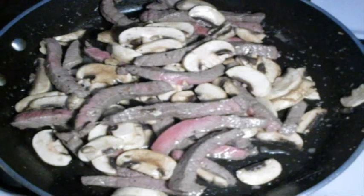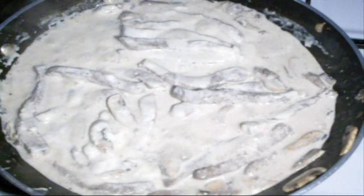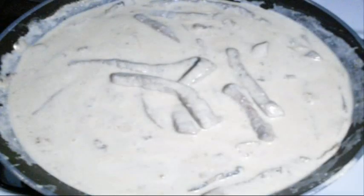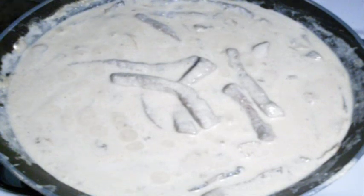You want to just soften the mushrooms — not make them soggy, just nice and soft. Then add in your sour cream and mix that through. To this, add in your cream of mushroom soup. I know that looks like a lot of sauce, but trust me — we're going to let it simmer for about 10 minutes, really reduce it down, it'll thicken up, and then we'll be ready to plate up.